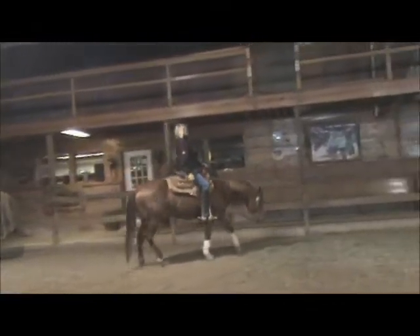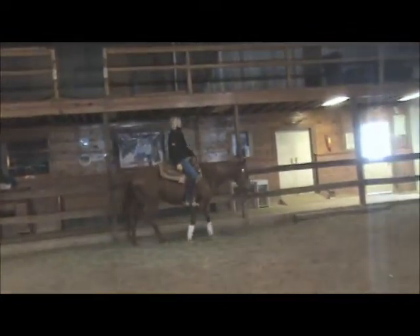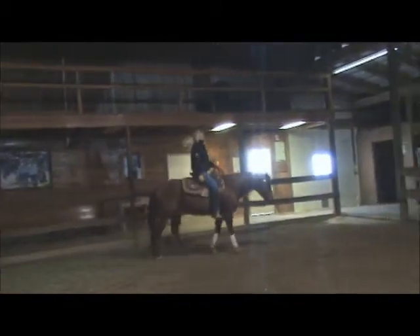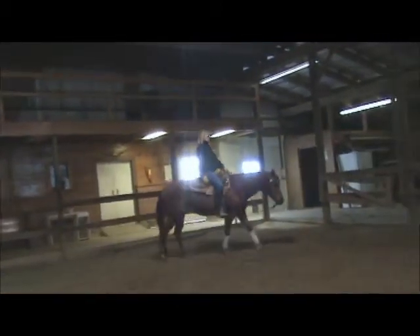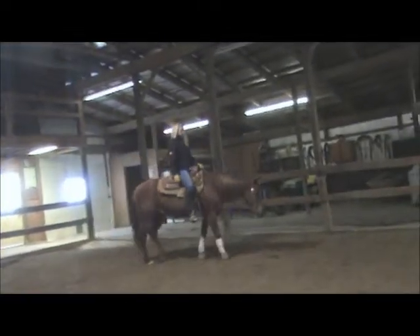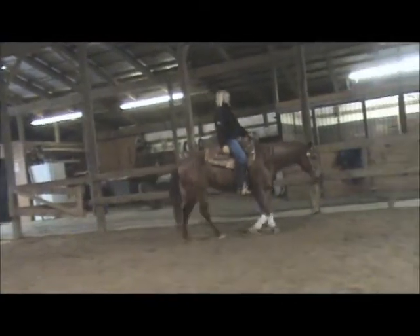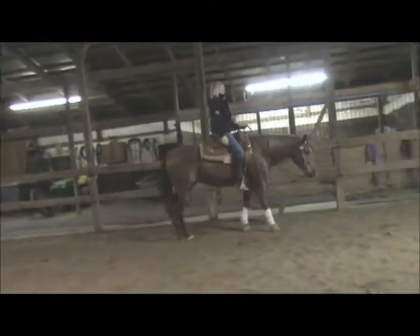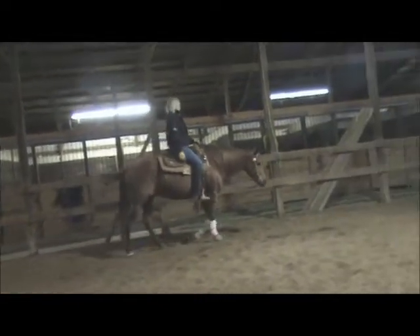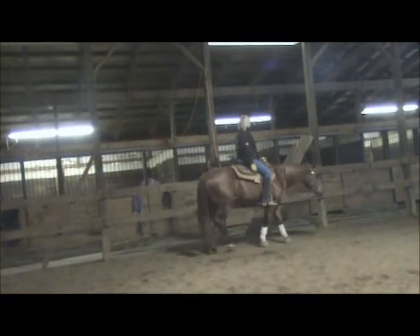Nice western pleasure jog trot again, and back to the walk. After the cue for the walk, we relax again. Anytime you want to reassure her verbally, you can tell her 'easy' or 'walk' to slow down within the walk. Once she's in gear at her walk, she's going to pretty well stay there and be a nice horse to ride all day long.